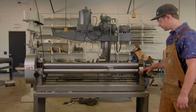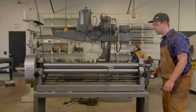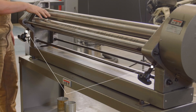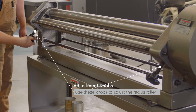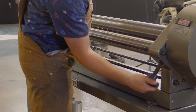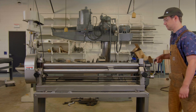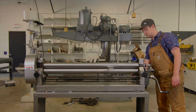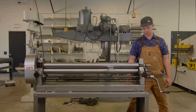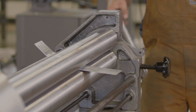Once our piece is in there nice and secure, we can grab this knob here called our five-to-one lever and begin to rotate our piece. You'll notice that it doesn't always grip the piece, so we'll come back around and loosen this back roller so that it's wide enough to grab our piece. Then we can start to roll it, and you'll see it starts to roll through and come up at sort of an angle as it starts to roll.